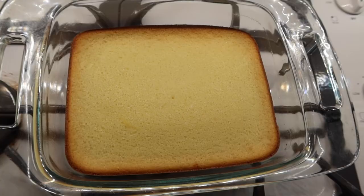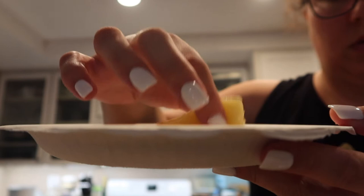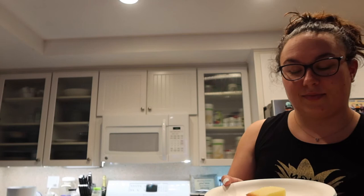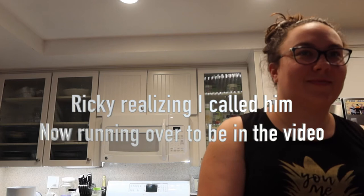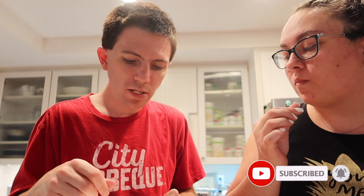All right, so this is what it looks like when it came out. It's still pretty hot. But we're gonna try it hot and then we'll try it cold and see what's better. Let's do this, shall we? It's very dense. It's very much like a butter cake. And it's hot — so it's weird to spread. Careful.